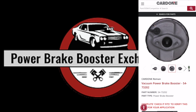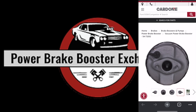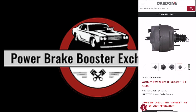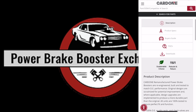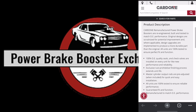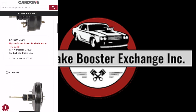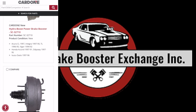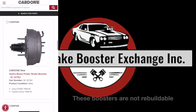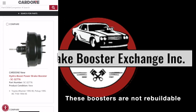Those Cardone remanufactured boosters look tempting — they have the Bendix branding on them. However, the internals have been totally gutted, and when they break, which they do very quickly, you will be left with just the outside shell and nothing else of value. The reproductions aren't even trying to look like an original. The metal is extremely thin-walled and easy to dent and break, and just like the internals on that remanufactured booster, they fail very quickly.